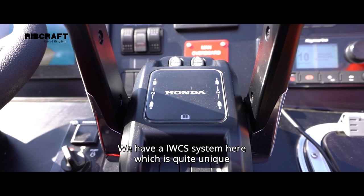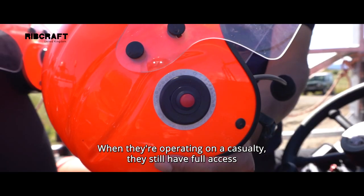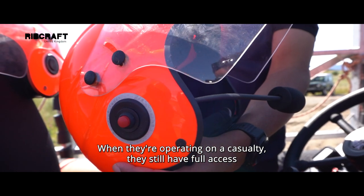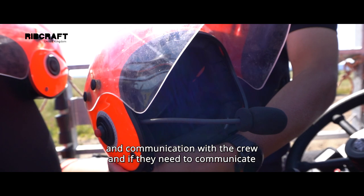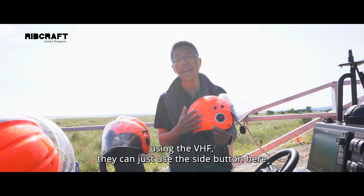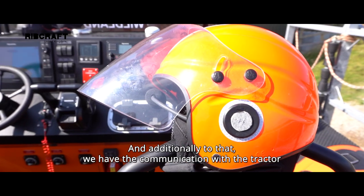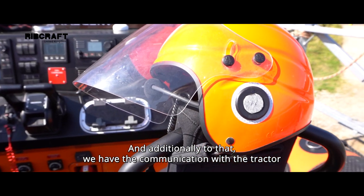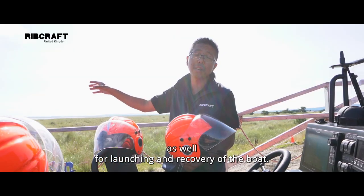We have an IWCS system here, which is quite unique to this setup for the lifeboat. When they're operating on a casualty, they still have full access and communication with the crew. And if they need to communicate using the VHF, they can just use the side button here to communicate with the Coast Guard. Additionally, we have communication with the tractor as well for launching and recovery of the boat.